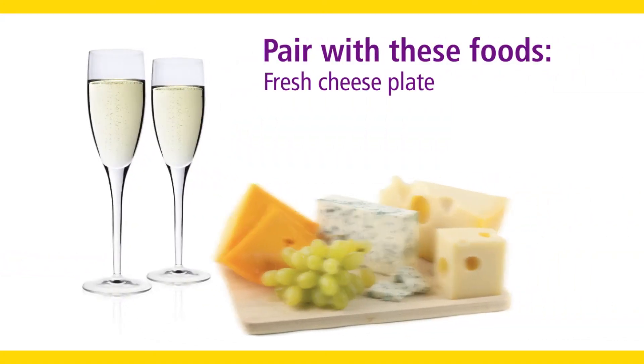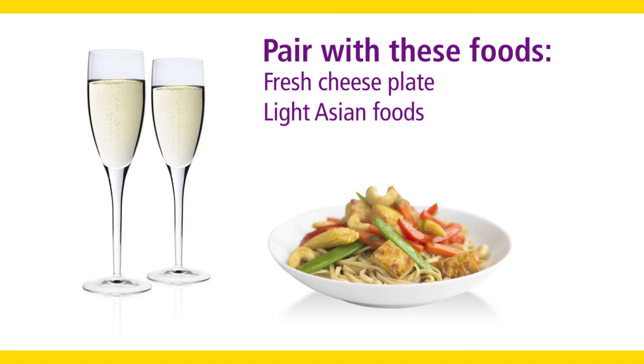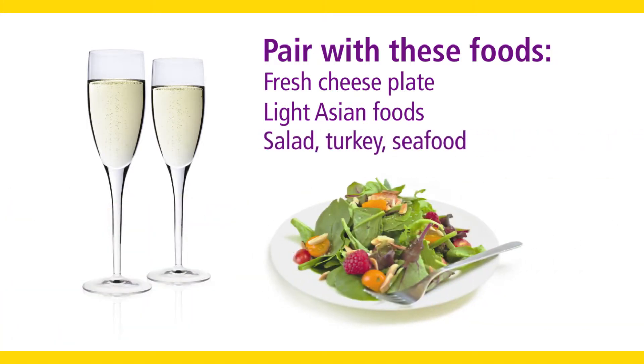Pair it with a fresh cheese plate, light Asian fare such as Szechuan, Thai, and Vietnamese dishes, salads, turkey, or seafood.